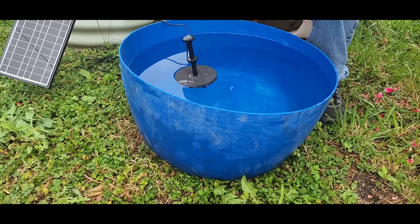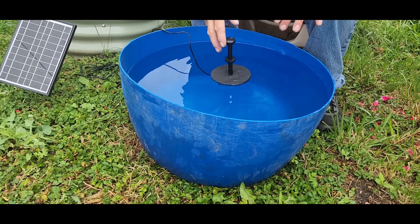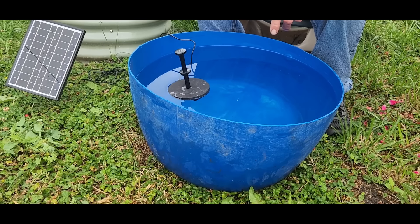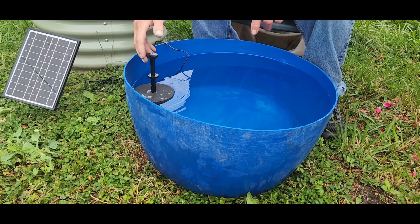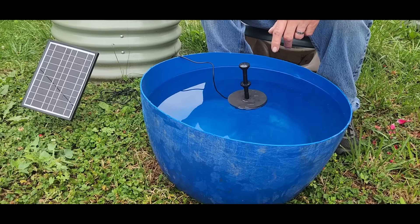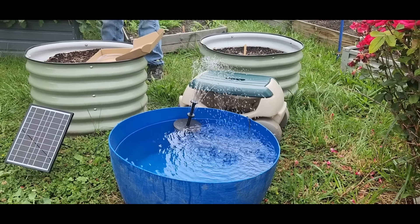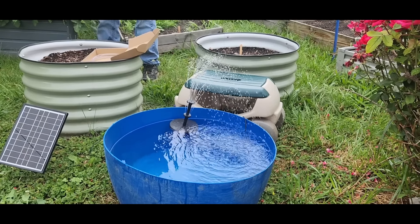So now it floats right around inside the water. The only way you'd keep it in one spot is to put an anchor on the bottom, though I think it's meant to just float around. Once the water's coming out of it, it'll stay more stable. So he's going to plug it into the solar — it took just a couple minutes to generate power and it got him nice and wet!